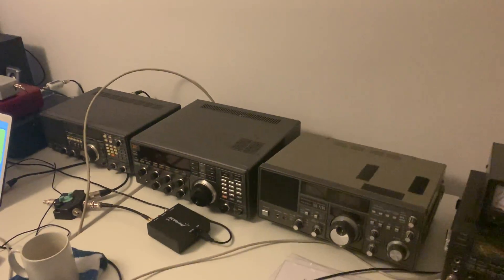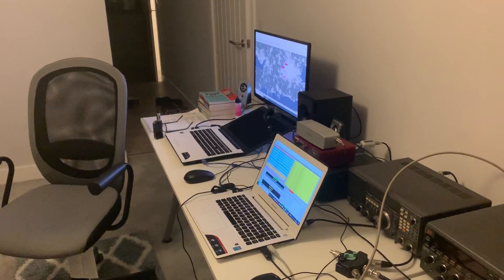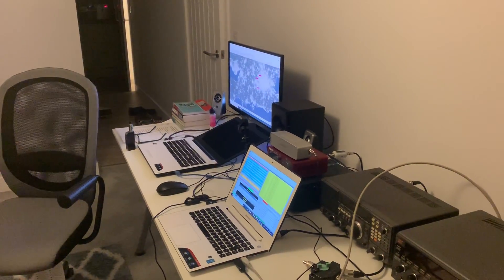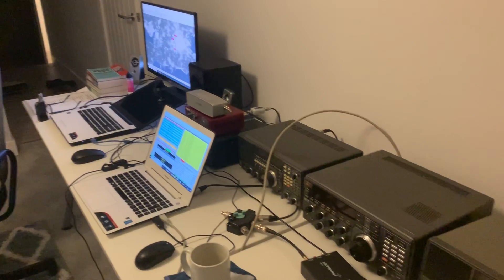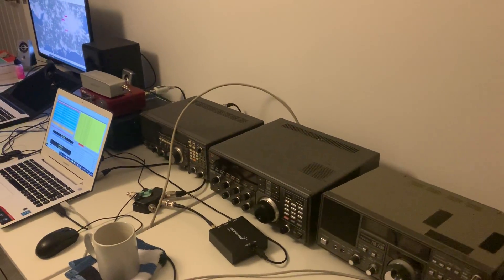Okay, well, from my shack at a very late — or should I say early — hour in the morning, I really need to be in bed. I'll wish you good DX, and thanks for watching.